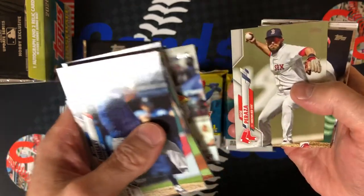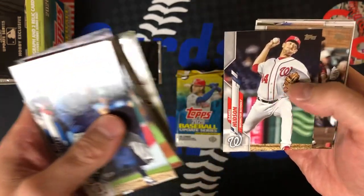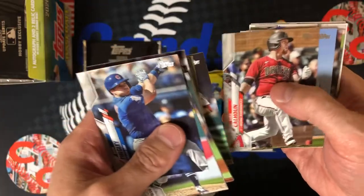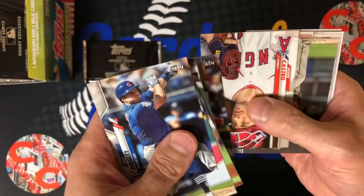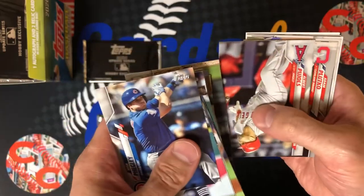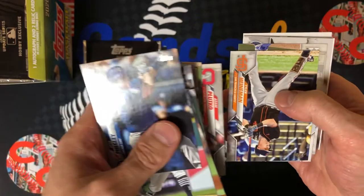Cy Sneed, Daniel Hudson, active leaders Albert Pujols. Gotta love getting a Pujols card.